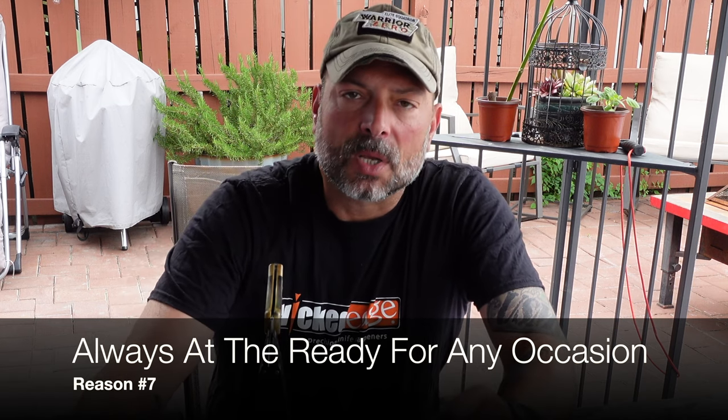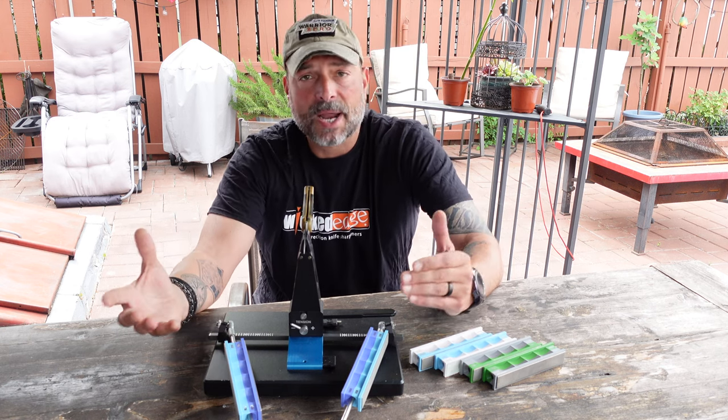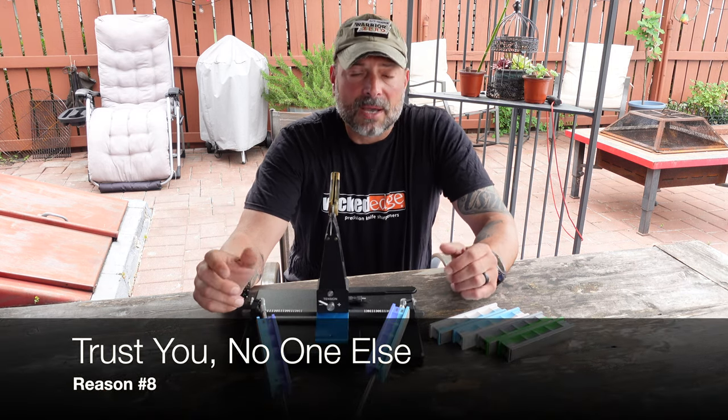Reason number seven: your blades are always at the ready. About once a week I take out certain blades and go ahead and sharpen them, especially kitchen knives. What's cool is that even for my pocket knives, field use, fishing trips — any time that event comes up, I know my knives are at the ready, at their peak performance. That all comes about because I want to hone the skill, practice, and make sure my tool is at its best, so safety and everything else we discussed are addressed.